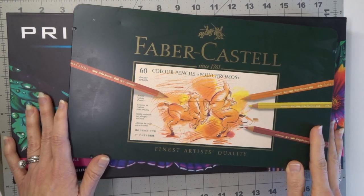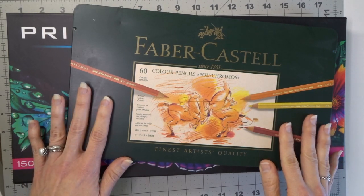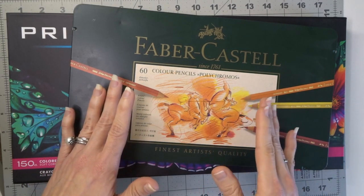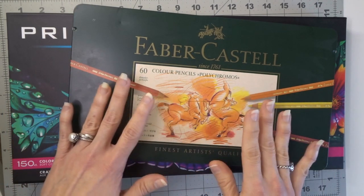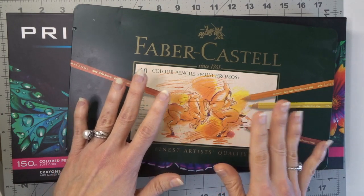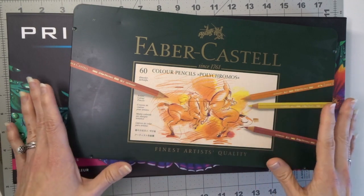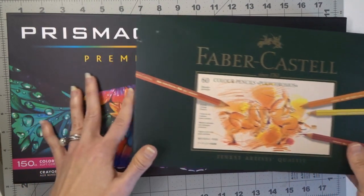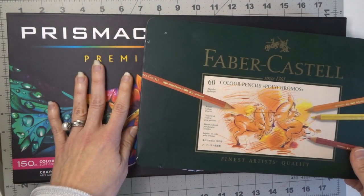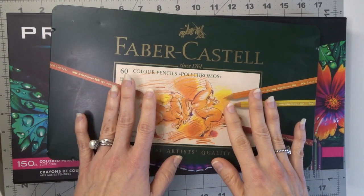Let's go ahead and get into the comparisons of both of these pencils. This is not necessarily going to be a comparison between the Faber Castell brand pencil and the Polychromos pencil specifically — it is actually going to be a comparison between oil-based pencils and wax-based pencils. I chose these because they are the two most popular: Prismacolor is the most popular wax-based pencil and Faber Castell Polychromos are the most popular oil-based pencil.